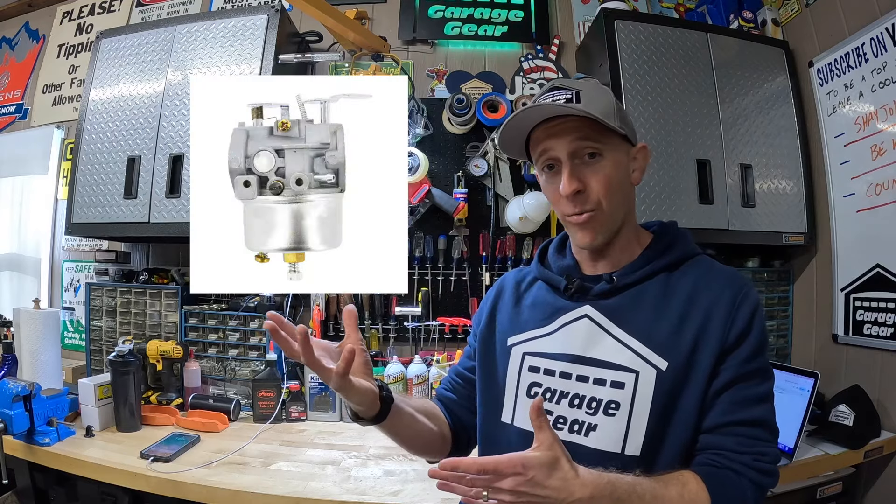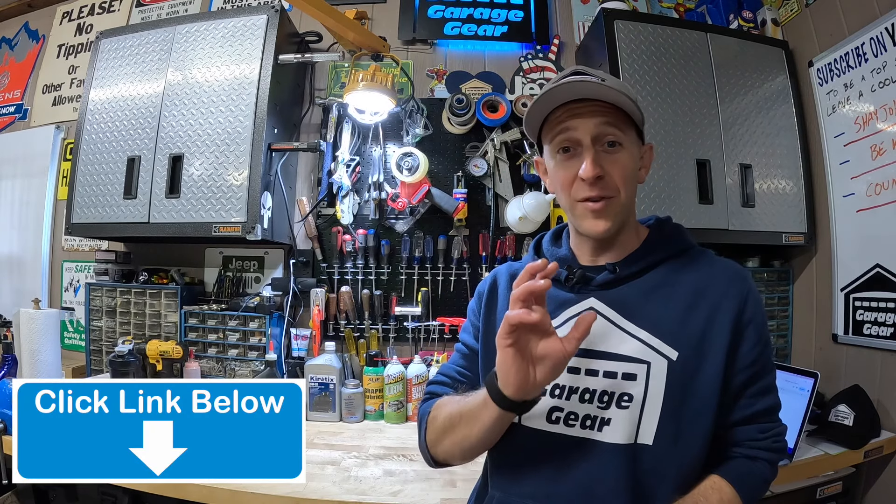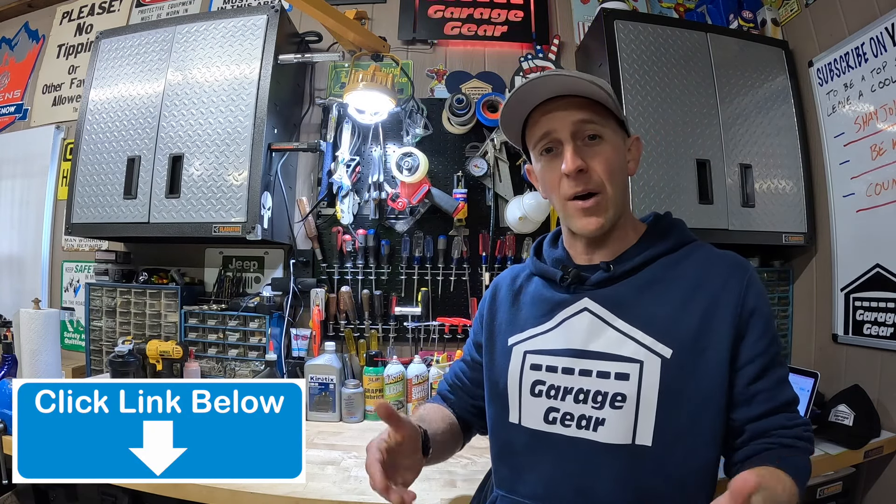But what if your snowblower won't start at all? Nine times out of ten, it's either a carburetor issue or a fuel-related issue. Usually this is caused by leaving gas inside the engine for an extended period of time, like over the summer. Gas tends to break down after just a few short months — gas that's six months or older I simply don't trust. It can gum up your carburetor and make your machine difficult to start. I have a few carburetor cleaning videos linked down below in the description to help you out.